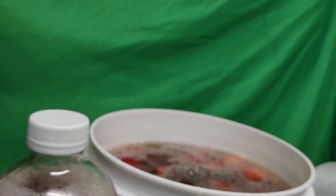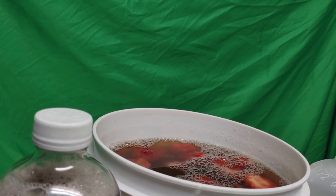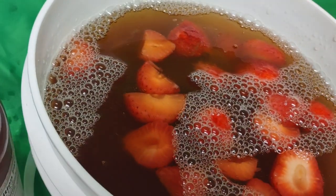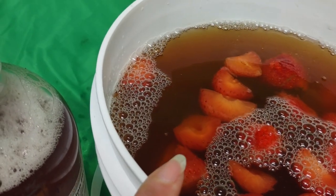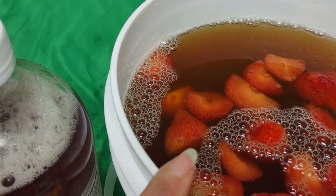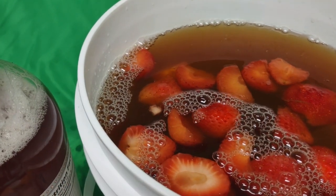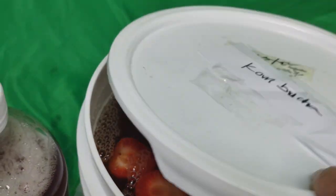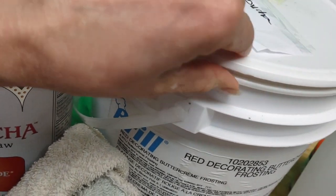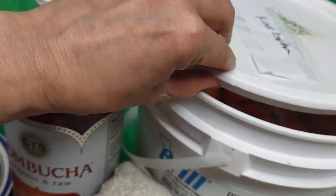I'm going to let it finish fermenting — it's good that it continues to ferment. Now I have kombucha that will continue fermenting with the fruit. I would have preferred glass, but this container is food grade and it'll be just fine. I'm going to put a lid on this and start making a new batch because it takes weeks. I could also cover it with the towel instead of the lid to let it breathe.